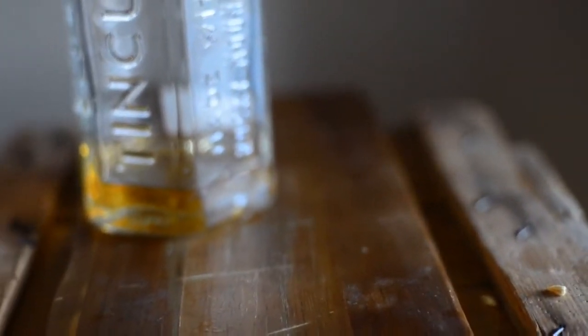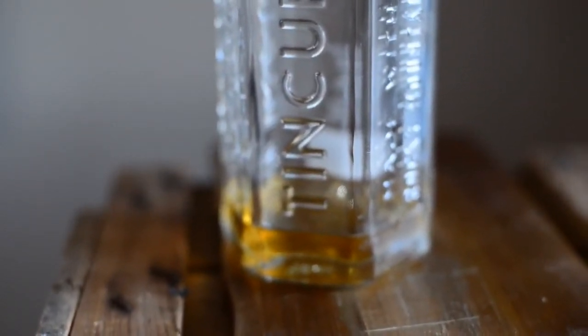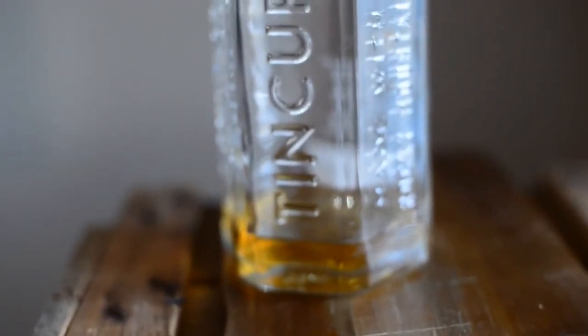Hang on a second, be patient — I know it's out of focus. Trying to keep things steady. Mmm. No wonder that's so good in the lemonade. Sweet.